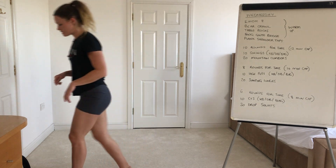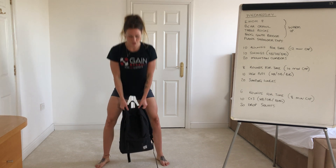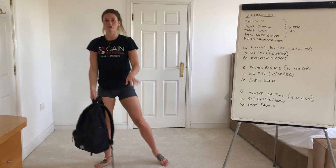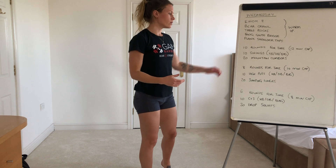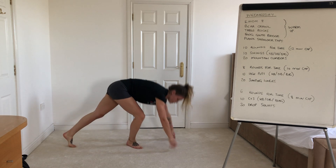So the ten swings — if you've got a normal dumbbell, great guys. If not, you can use your bag. As always, just pop your feet outside the object, hinge from the hip, and swing. You probably want to do a Russian if you're inside or if you've got a bag like me, just because it's easier to control. But if you can go all the way overhead for an American and you've got the space or kit, then please do so. Then you'll go into your mountain climbers — down onto the ground, knees up to the elbows. Ten swings and twenty of those for ten rounds, as fast as you can.